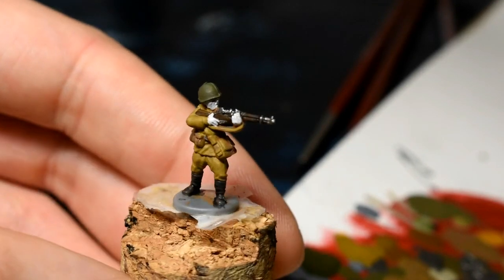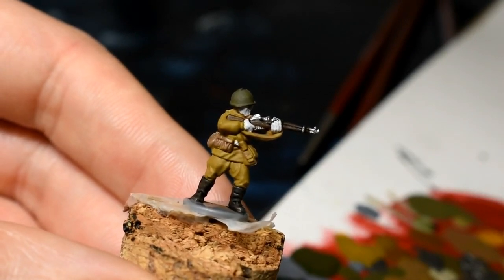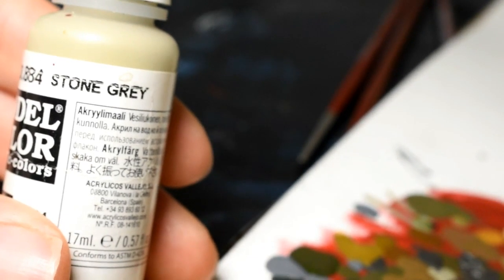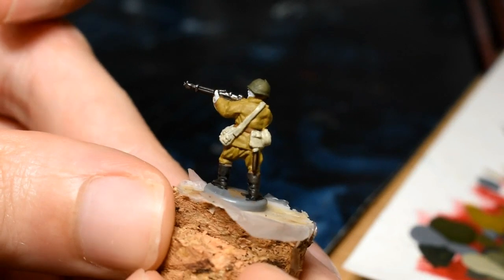Now we're going to do all the webbing, the sacks and pouches, the strap on the rifle, and any helmet straps as well — get them all. For that we're going to be using Vallejo Stone Gray. There's all the webbing and straps done — looks quite nice, the model's really starting to come alive.